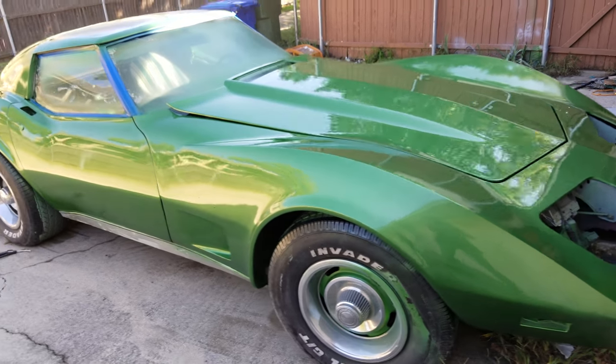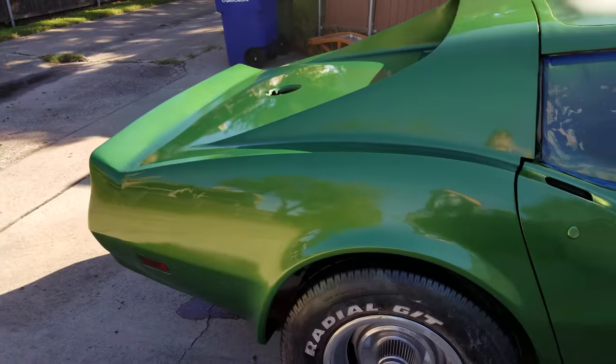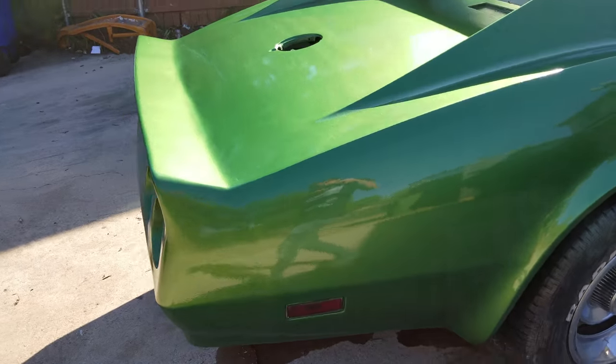I re-sprayed it — base and clear. Four coats of clear this time. Hopefully I'll have enough.